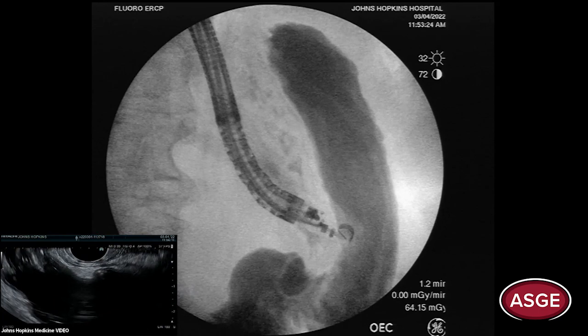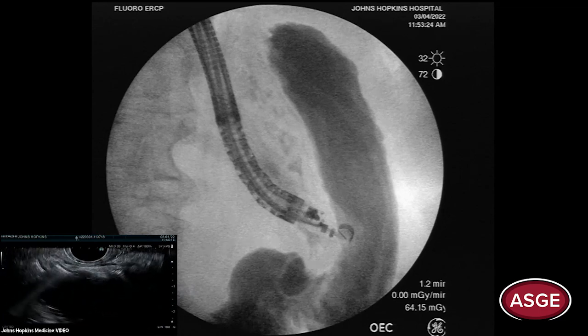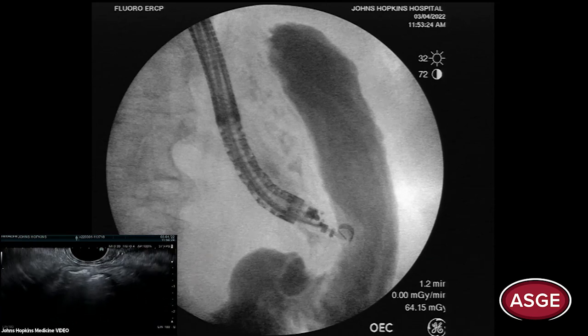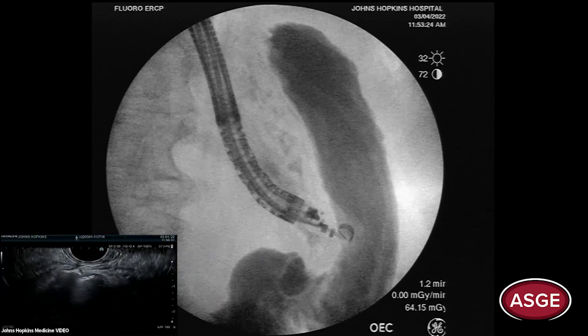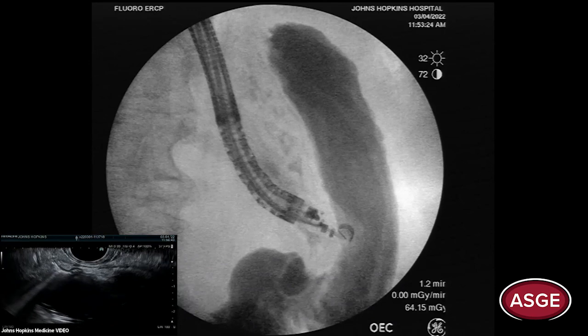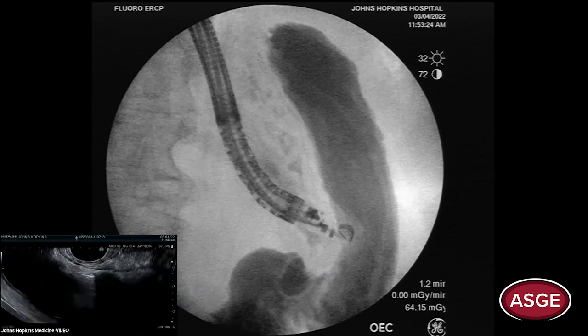Regarding 15 versus 20 millimeter: Dr. Irani and I have collected data on this and we always use the 20-millimeter, always suture, and always do the case in the same session. The migration rate using this method is very very low — never zero, but close. You have to use a 20 and you have to suture.